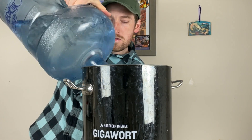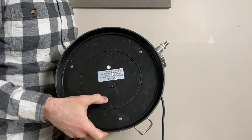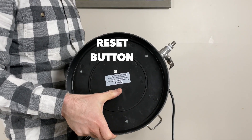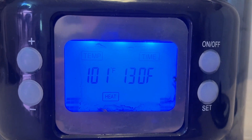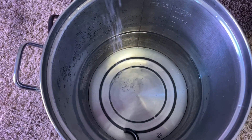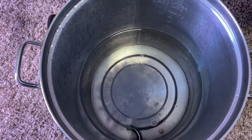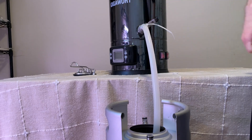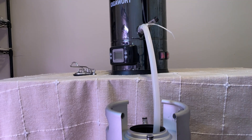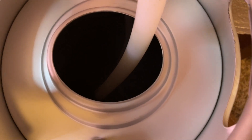One minor note: you want to make sure there's always liquid inside the Gigawort when you turn on the heating element, or it will cause an error and you'll need to press the reset button located on the bottom of the brew kettle. Another thing this system does well is heating up liquid for cleaning — I can add water, set the desired temp, and use that liquid to clean kegs, bottles, my immersion chiller, or anything else in my home brewery.